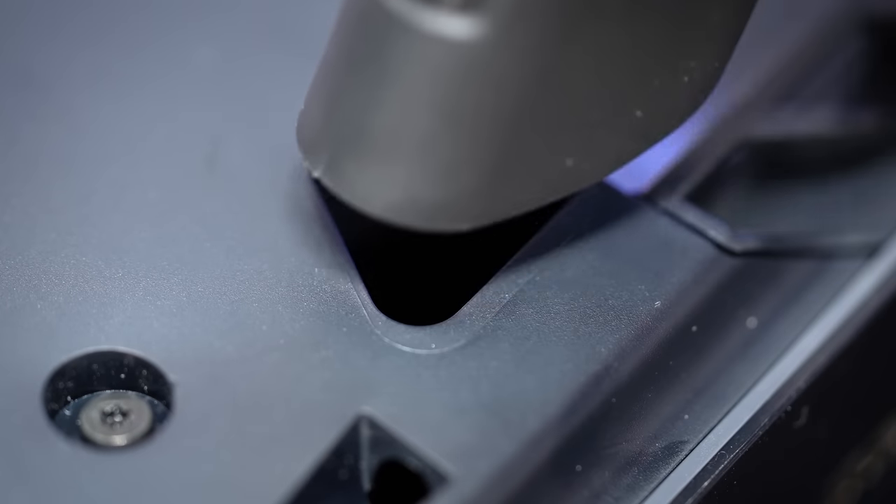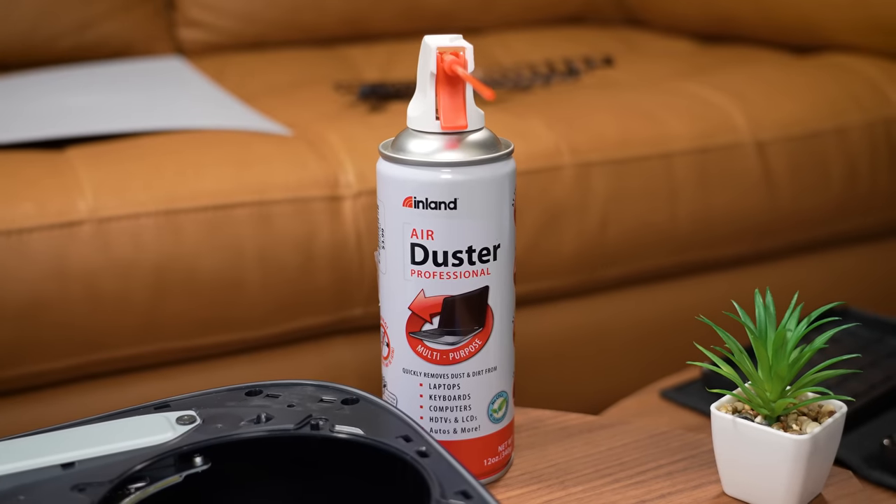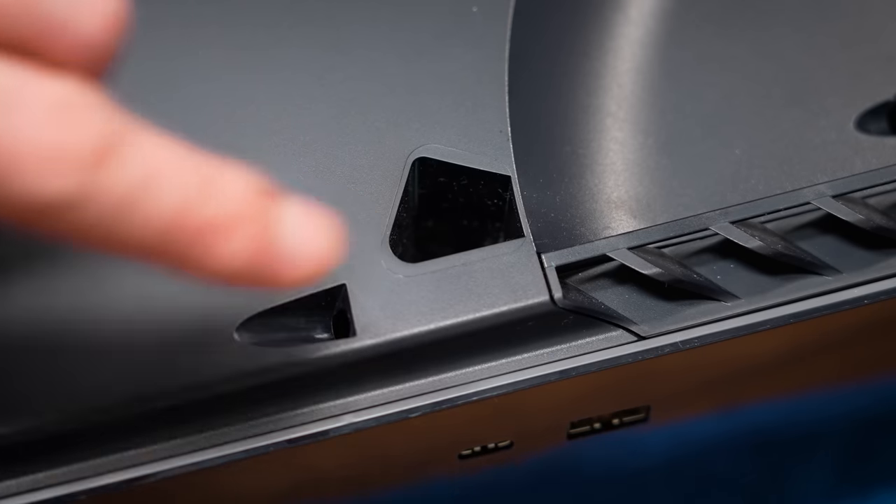It is recommended to use a vacuum hose attachment to properly clean the dust catchers. You wouldn't want to use an air duster for this specific area because you risk pushing the dust right back into the PS5 and out of reach.